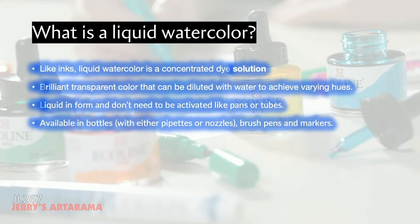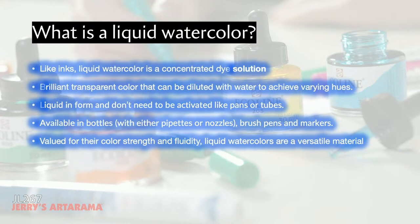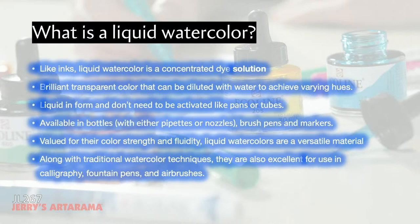Liquid watercolors are available in many forms: bottles with a pipette, brush pens, and markers. They're valued for their color strength — being dye-based — and are very versatile. You can use them in airbrush, a variety of watercolor techniques, fountain pens, nib pens, and calligraphy. Really, the only technique they don't lend themselves to well is lifting.